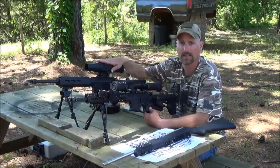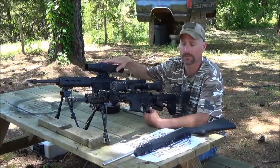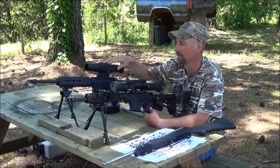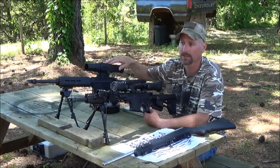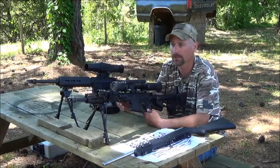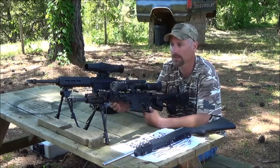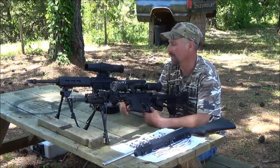The ATN you can also sight in daytime or nighttime, but it's just not as ergonomic. You have to go through your menus and actually switch it from day to night, which is not a problem. If you know ahead of time you're hunting at night, just go ahead and switch it. Really easy to sight in day or night.